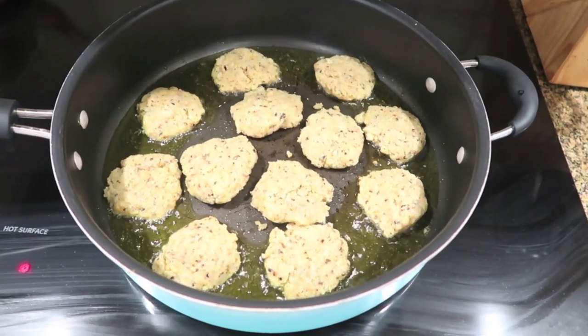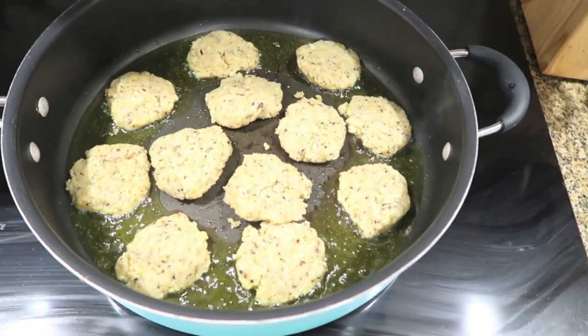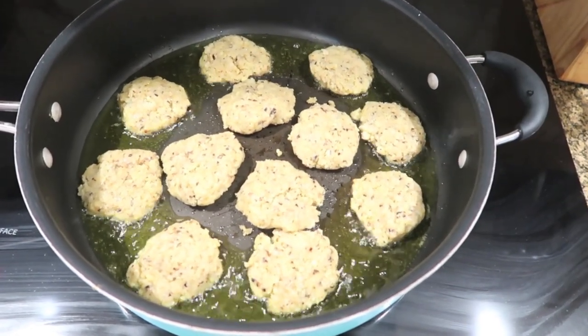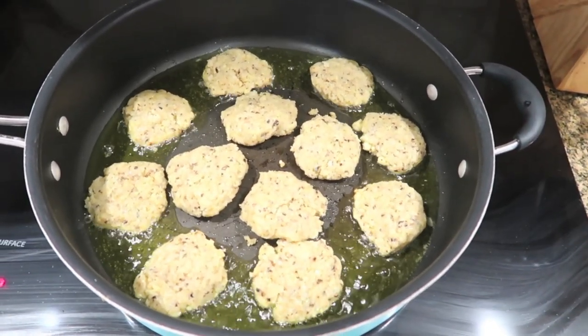Here are my beauties frying away. I formed these with my palms and patted them into little patties — you could just spoon them right in as little dollops. Don't worry about making it perfect. The beauty of latkes is that they are imperfect — all sorts of fun different shapes. I'm gonna fry them until they're really golden on one side and then flip them gently, because there's no flour in there binding them.